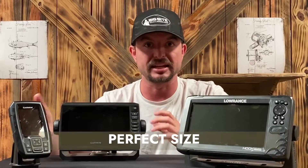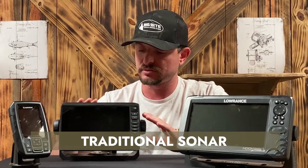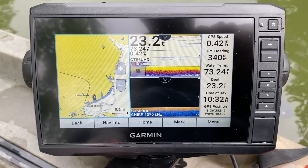Now let's talk about my favorite one for a kayak — the Garmin Echo Map with a 7-inch screen. It was perfect: not too big to get in the way, but big enough that I could see down scan, side scan, and traditional sonar all running at the same time. It was outstanding. A huge advantage I took advantage of when testing this unit was live scope. Unlike the other two, you can buy this unit and just run it with down scan, side scan, and traditional sonar, then upgrade and add on live scope later.